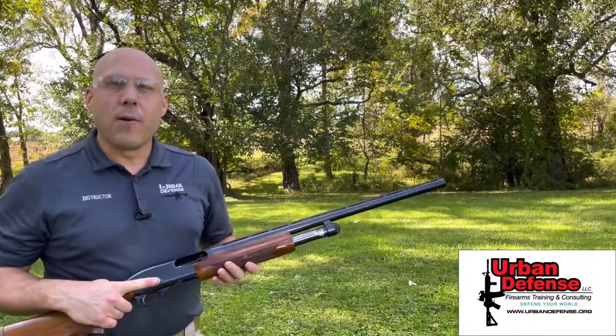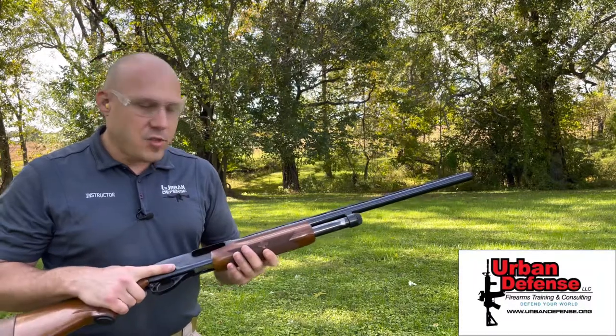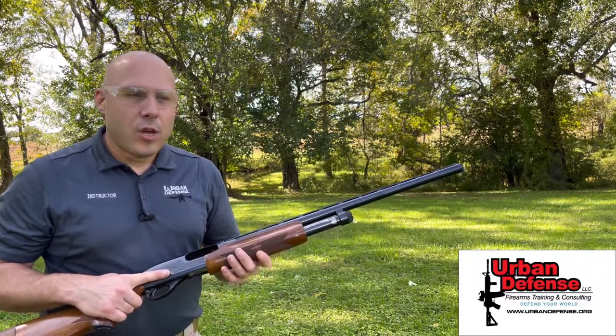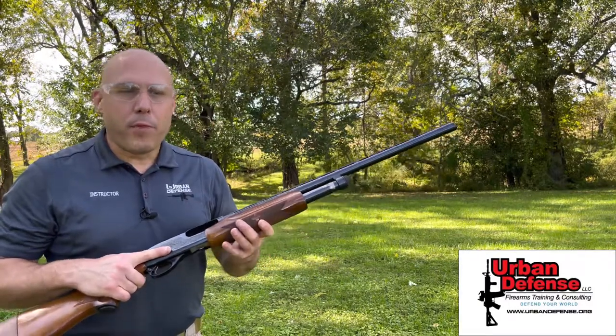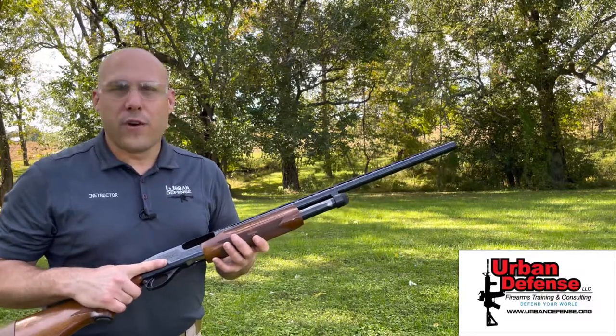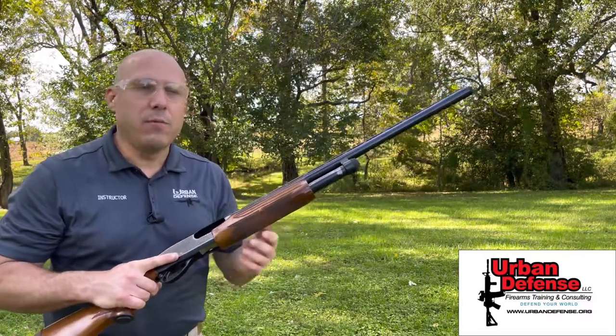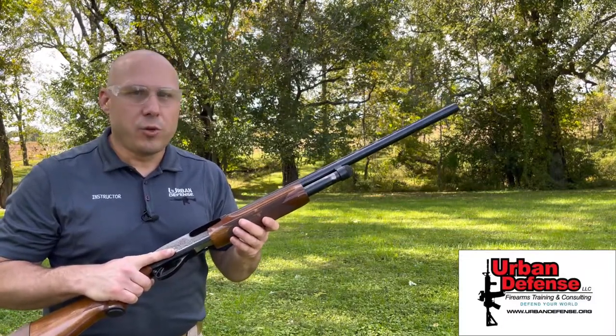The next type of firearm action we'll talk about is manually operated, such as this pump action shotgun, a lever action rifle, or a bolt action rifle. The bottom line is it requires you to do something before you can fire the gun. It has an internal magazine, but it requires some sort of action in order to shoot — it doesn't do it for us.